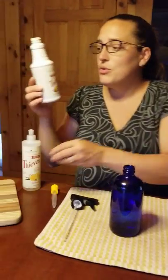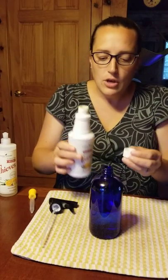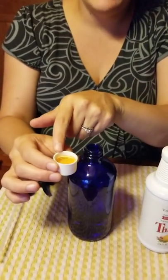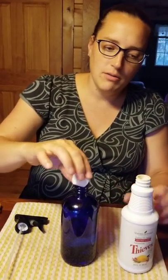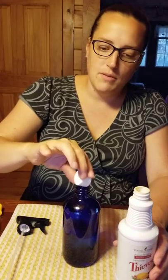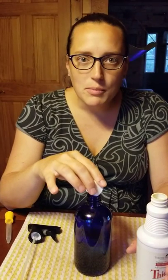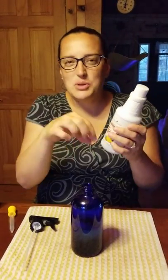Next up, when we use our Thieves household cleaner, it's super concentrated, so the way we generally measure is by using cap fulls. You're going to want two cap fulls in this recipe. I fill mine about three quarters of the way full because I don't have a steady hand — I do three quarters, then another three quarters, and then half a cap full to make up for the quarter I was missing in each. It's okay if you overpour by a little bit.